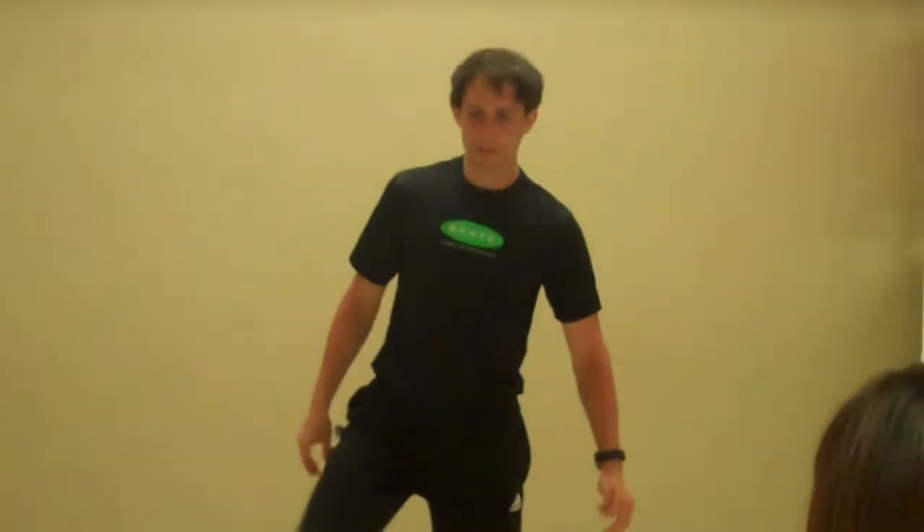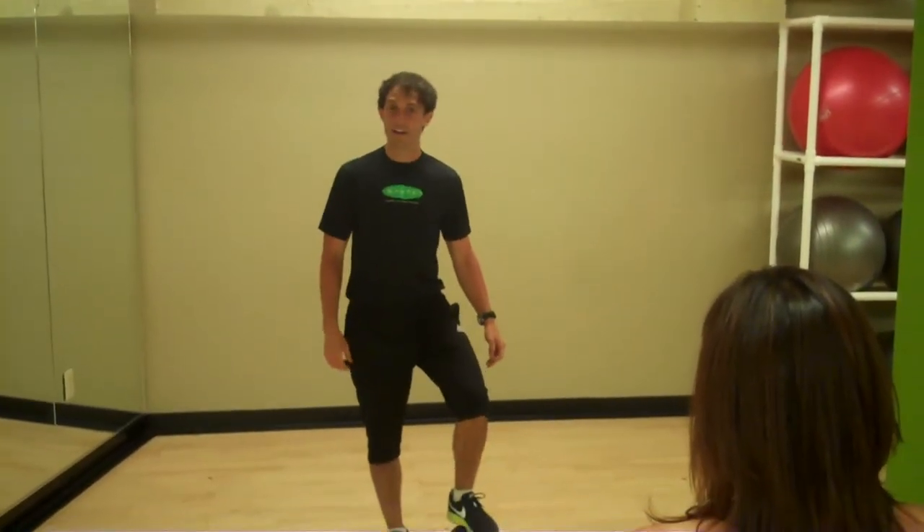Hi, this is Beau Farrell, Certified Personal Trainer here at Sante Fitness & Wellness in the Chase Park Plaza. The move we have here today is called the Medicine Ball or the Med Ball Flip Up. It's getting at those real tough to get at lower abdominals, and it's also going to get your inner thighs, also called the AD or the Adductors.